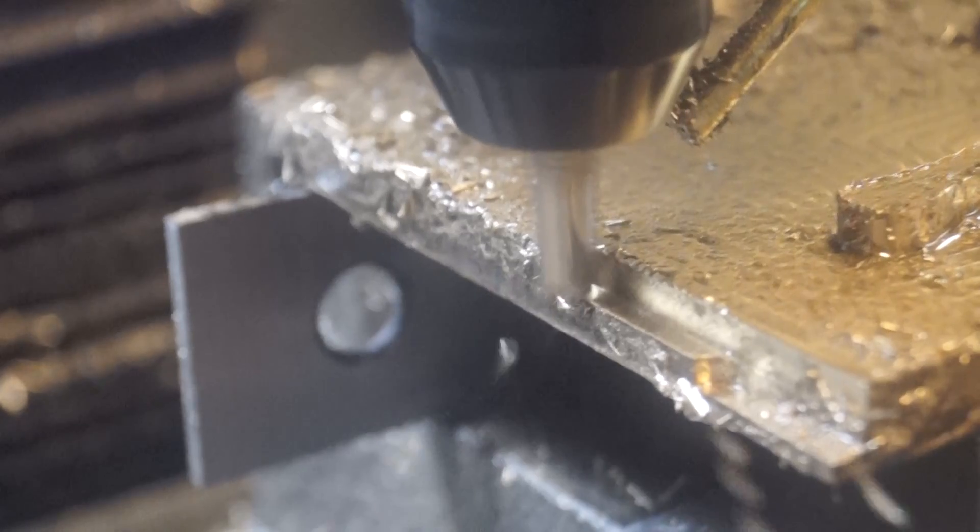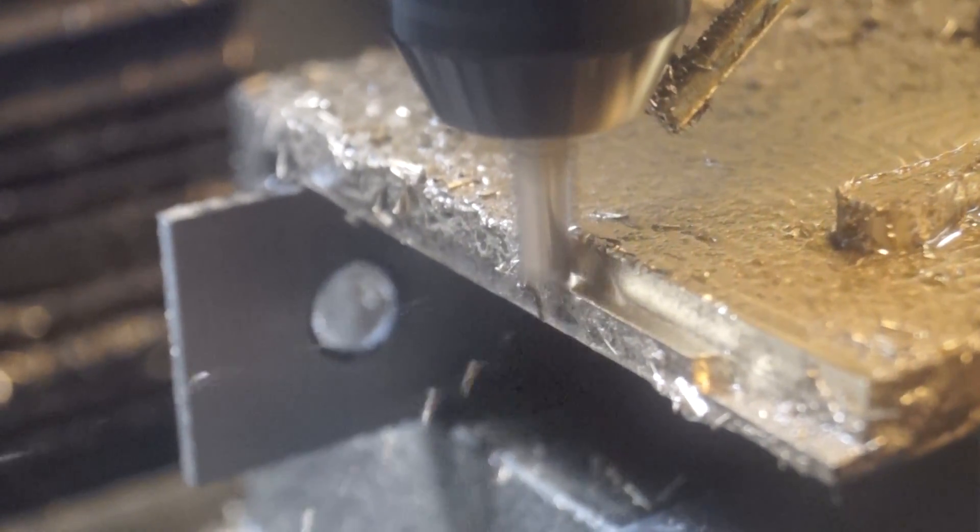I just love the way it looks when it's really throwing chips off — especially brass.